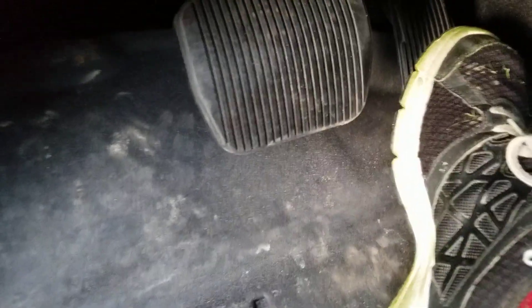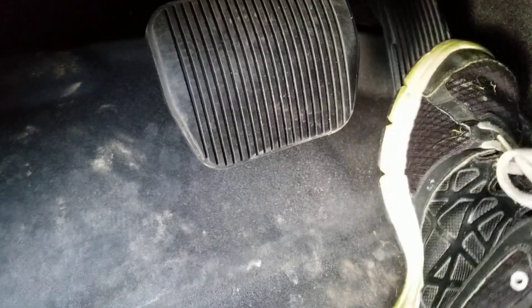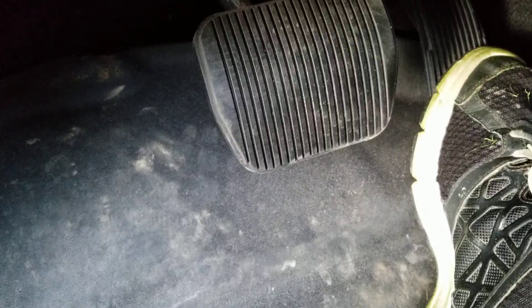Alright, so I got it started up. As you guys can see, I press on the fuel and it gets going, but it stumbles a little bit and then it doesn't seem like the turbos really kick in all that good. It won't pull over 3,500 RPM and I can't figure it out.